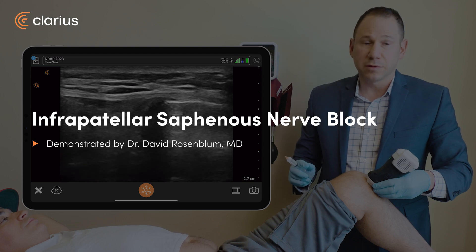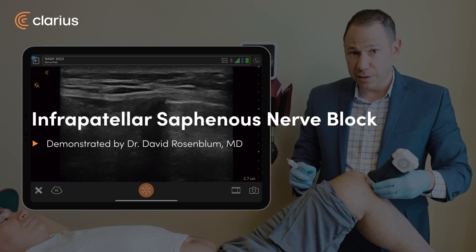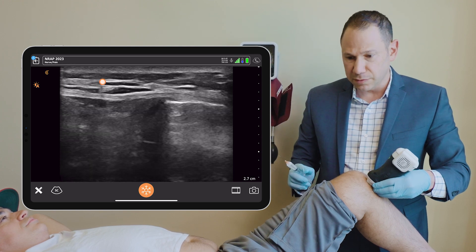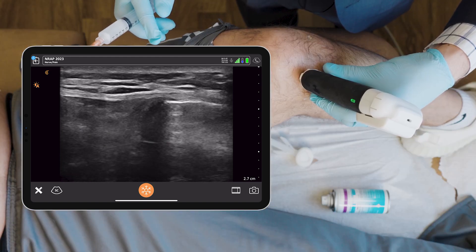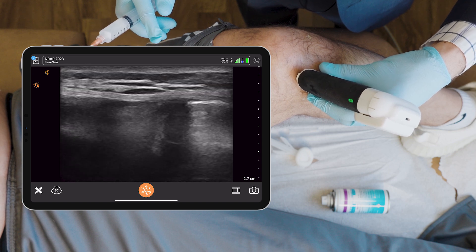I'm going to perform an infrapatellar saphenous nerve block on this patient who has pain on the medial aspect of his knee right by the patella. I found the nerve quite distal, right at the edge of the patellar tendon. It's a fairly superficial nerve block — the nerve is less than one centimeter depth, probably closer to half a centimeter. I'm going to inject him with copivacaine and a little bit of steroid.